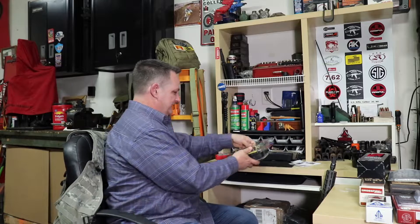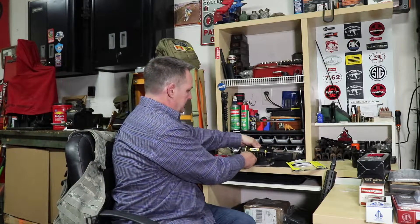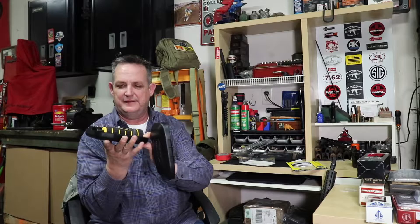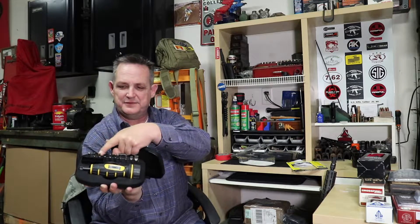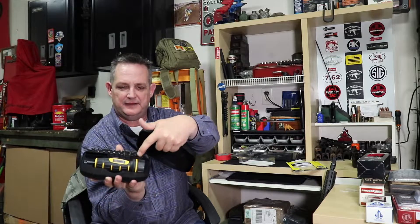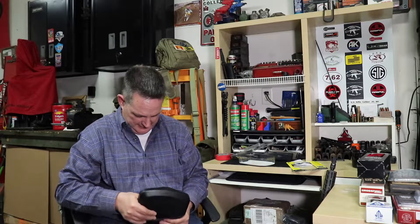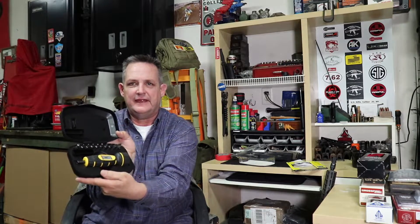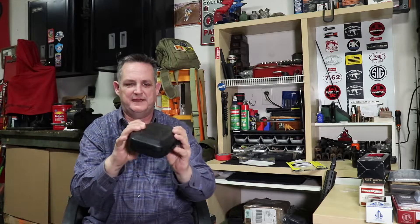Anyway, it comes in this blister pack. Let's open it up and see what we have here. Looks like it comes in a case — they split it so it looks good in the blister pack. Here's the bottom of the case. Comes with these drivers and the wrench, and then the top of the case. Let me put this together real quick. There we go, snap in. So you've got the case. Pretty nice little case, keeps everything together.